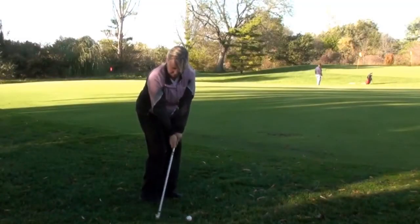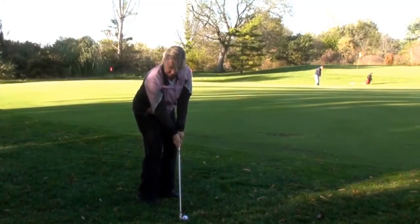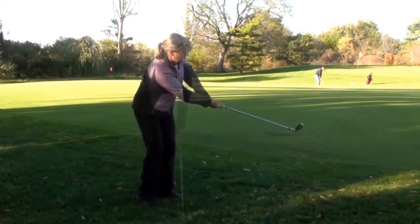In this video, we're going to be talking about the pitch shot. One question we get quite often is: what is the difference between the chip and the pitch? The chip is when you're near the green at the fringe or the apron and you hit it, keeping it low so it runs.